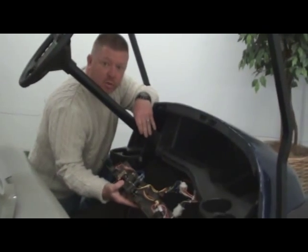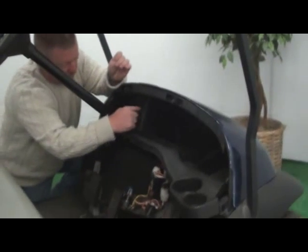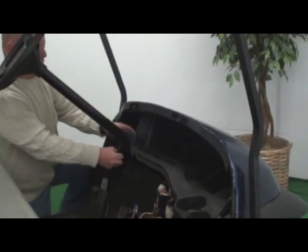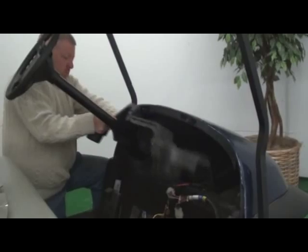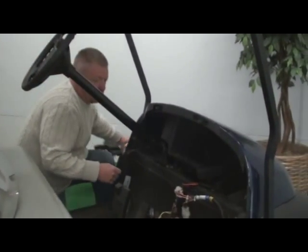All your wiring is going to stay for right now. We're going to need to remove this piece and this piece, which is what's left. Very simple once all the hardware is off.